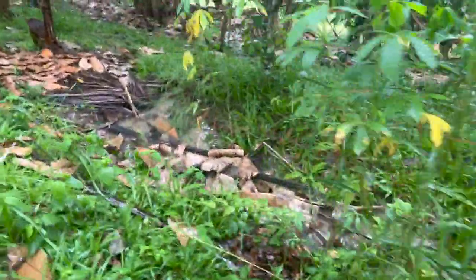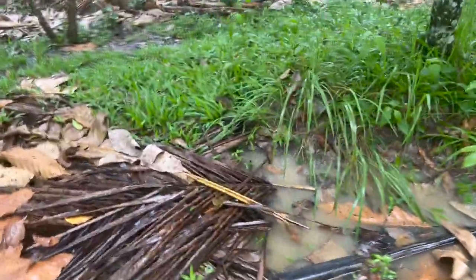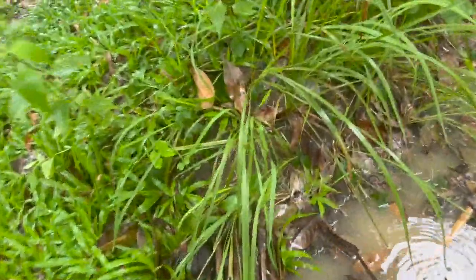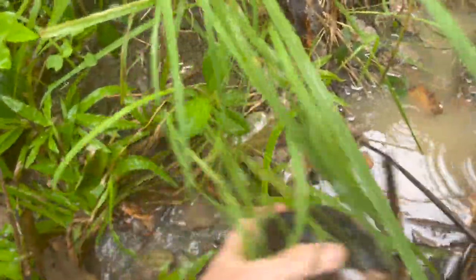But all in all I'm pretty happy with how it's all worked out. In fact just looking here — there we go — the water is actually getting out, it's found its own path here.